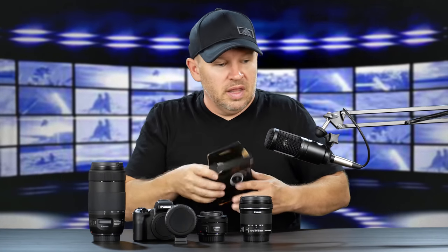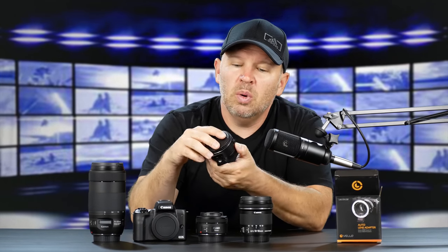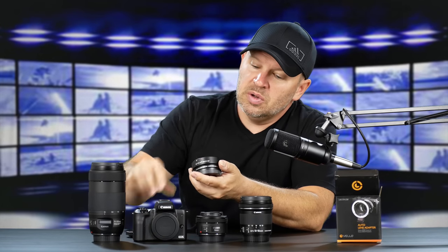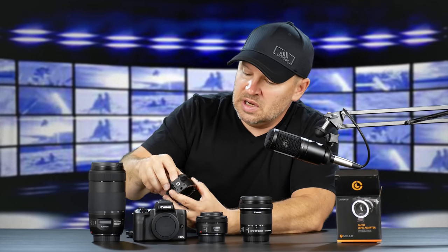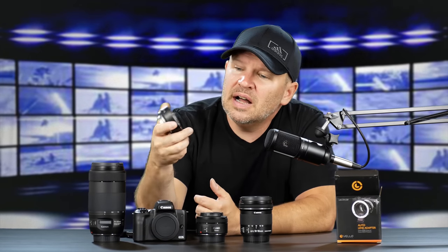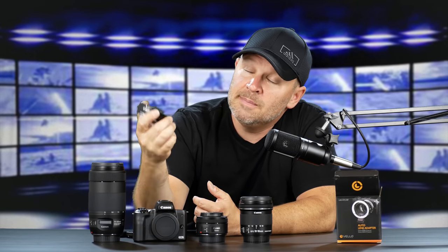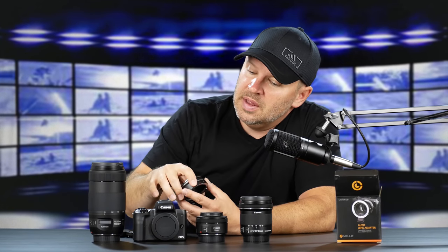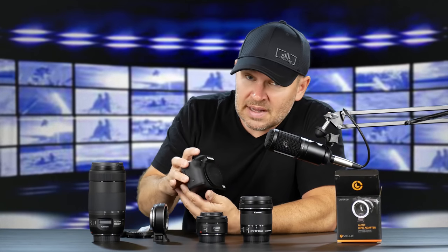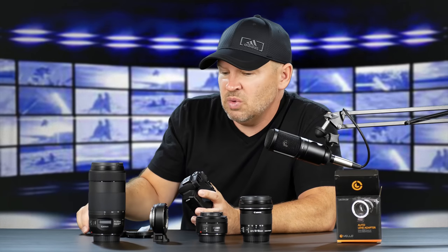That's the box there. Build quality seems very similar to the actual Canon adapter. We got a little desiccant pack in there, which is nice, so we're not getting any moisture in there. I would give the Canon a slight nod on build quality, but this looks pretty good and feels pretty good. For the price difference, that could be the deciding factor, because this is less. I'll put a link below, but I think it was like a third of the price of the Canon one.